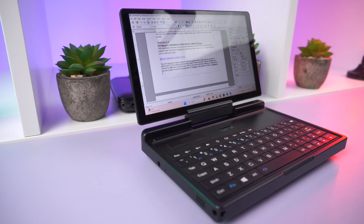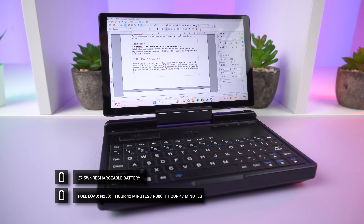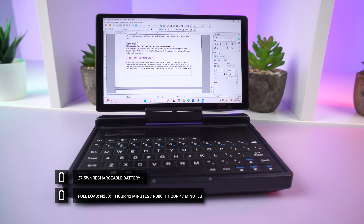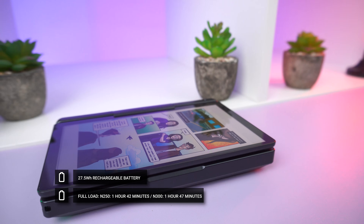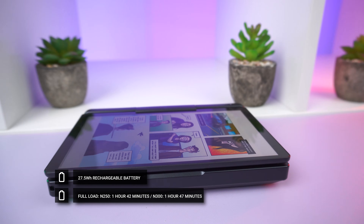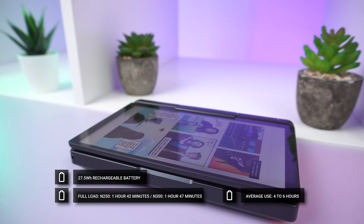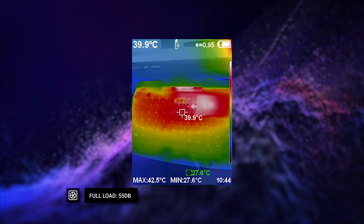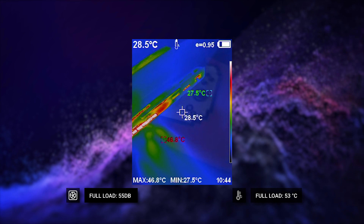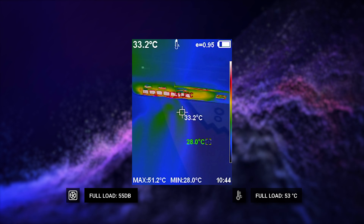For communications, there's Wi-Fi 6 and Bluetooth 5.2, as well as the 2.5 gigabit Ethernet. Powering both models is a 27.5 watt-hour rechargeable battery. In our test running Cinebench at full brightness on the default TDP, we got 1 hour 42 minutes on the N250 model and 1 hour 47 minutes on the N300 model. Average usage will be around four to six hours. Fan noise and temperature tests recorded 55 decibels on full load and 53°C highest temperature — so it's both quiet and cool.